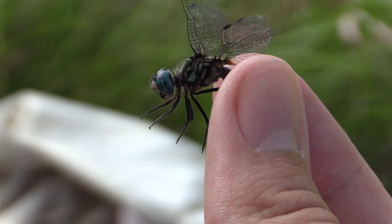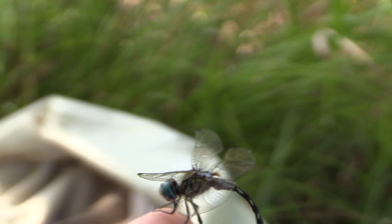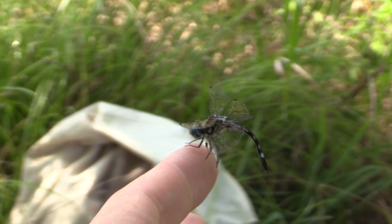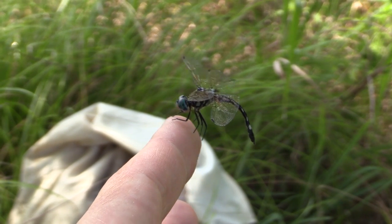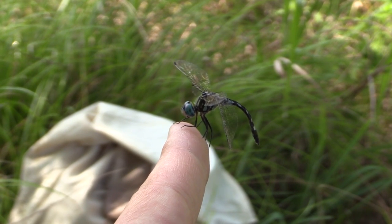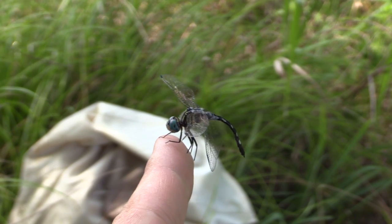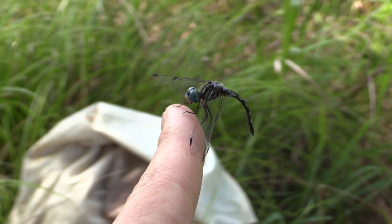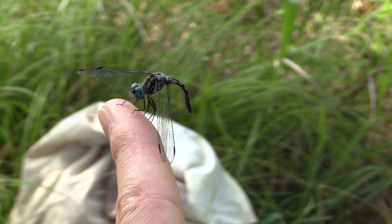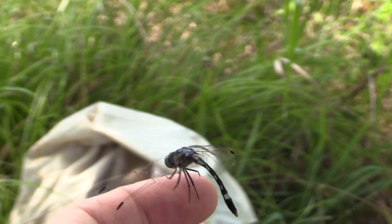Let's see if this guy will just fly away as I set him down on my finger. I don't know if he's going to want to cling on. Did I ruin your wings? His wings are super sensitive, I hope I didn't ruin them. He's just keeping his wings really limp right now, just chilling.